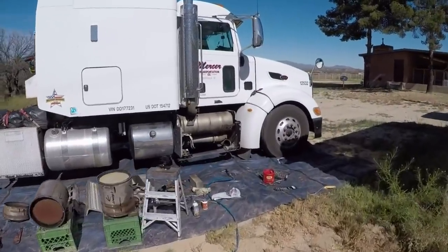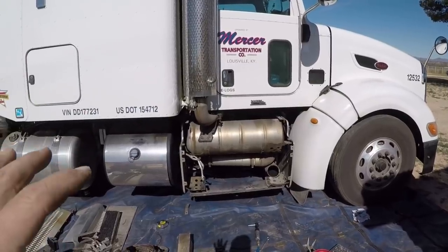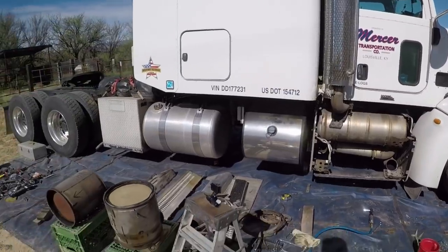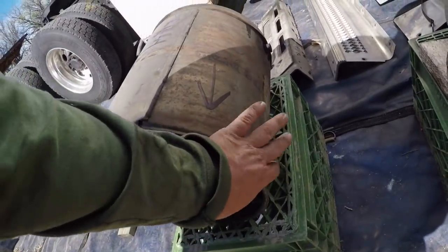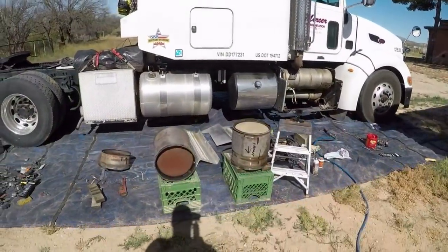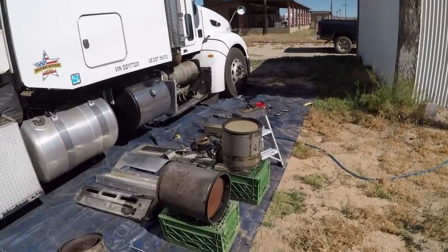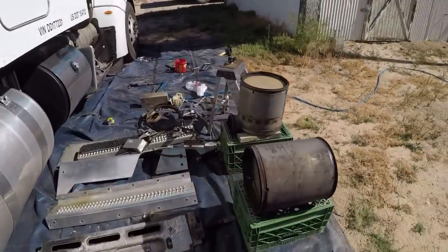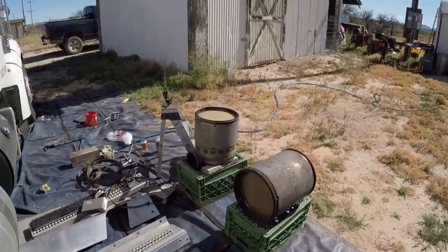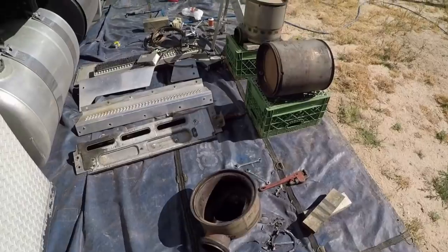Good morning. As you can see, I started a project yesterday. I was getting a code on my DEF filter saying it was full. I don't think it was full — when I started to take it apart there was a fitting on here that was actually loose and I think that was causing the code. But since I had it all apart and was halfway there, I decided to go ahead and take it apart and get the filters cleaned anyway. They said they cleaned them when I bought the truck, so there's about 150,000 miles on the filters right now. That's what the DEF filter — diesel particulate filter — looks like. There's two of them and actually three pieces, including a cap, and they all join together and go in that hole right there.